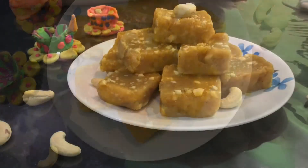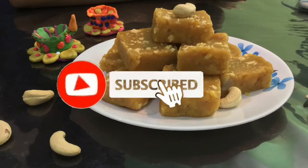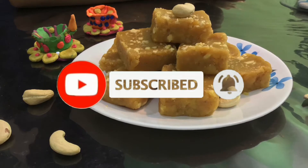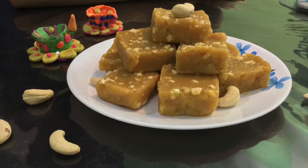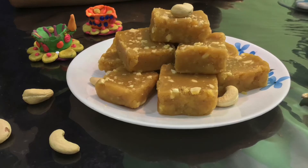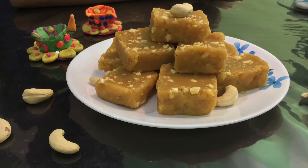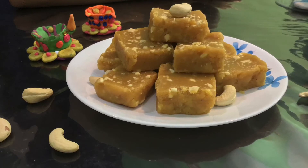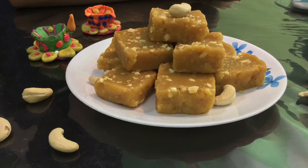Don't forget to share with your friends and subscribe with post notifications turned on for more cooking videos and recipes with BJ's Passion. Stay tuned for another simple recipe — take care, see you soon, bye!